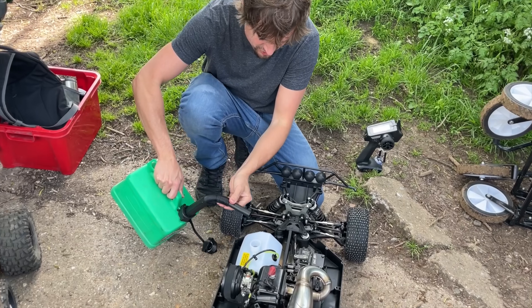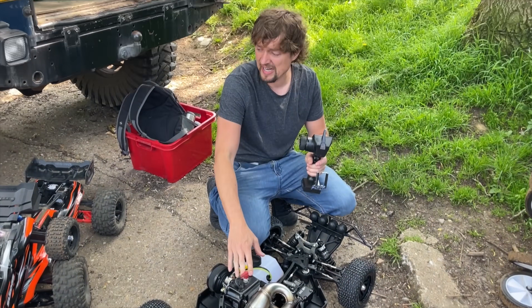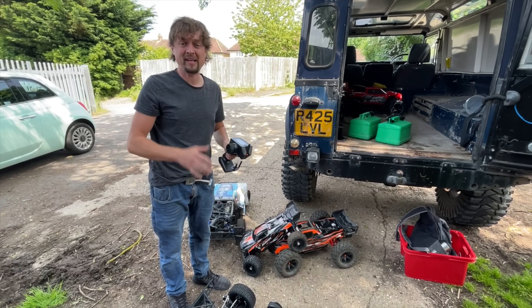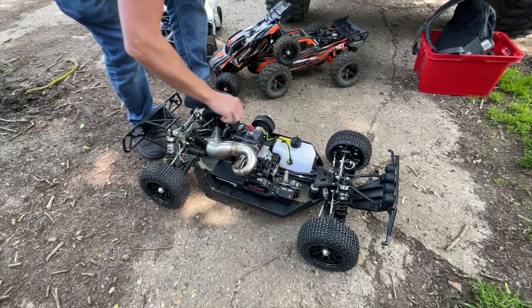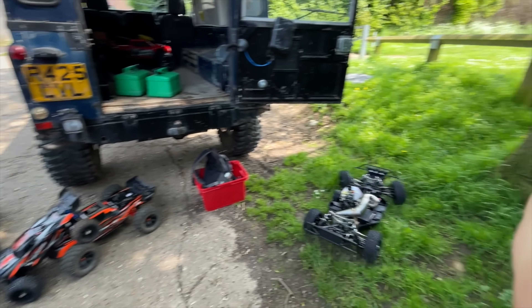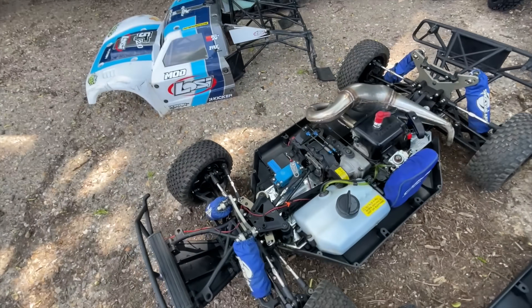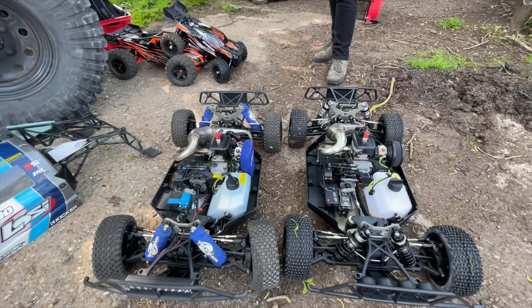Here we are on location. Max has got his Lossy version. We're getting a bit of fuel in — this is already pre-mixed, 25 to 1. This is my old engine out of my old Lossy, so it should work. Pull it until we hear a pop, then turn the choke off and it should run. So here's Max's official Lossy — he's got the Taylor RC chassis on there, stock engine, 30 Degree North pipe, so it should have about the same power.